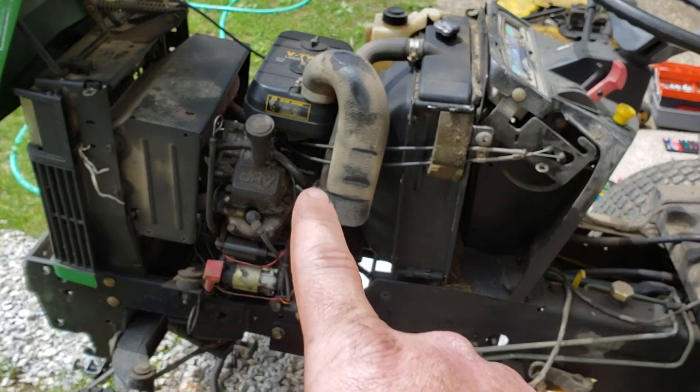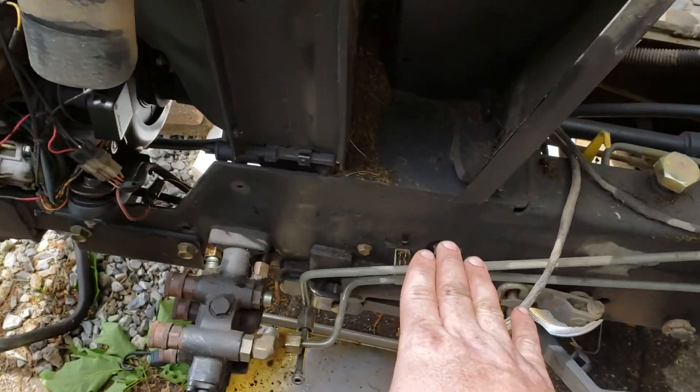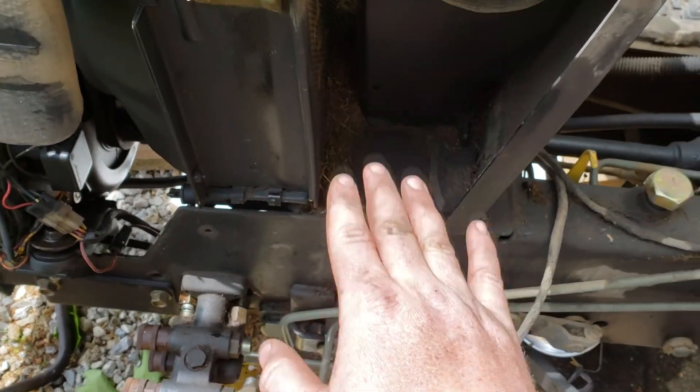First you have to remove the side panels from the engine, and that will allow your floor pan — which is right here — to rise up.